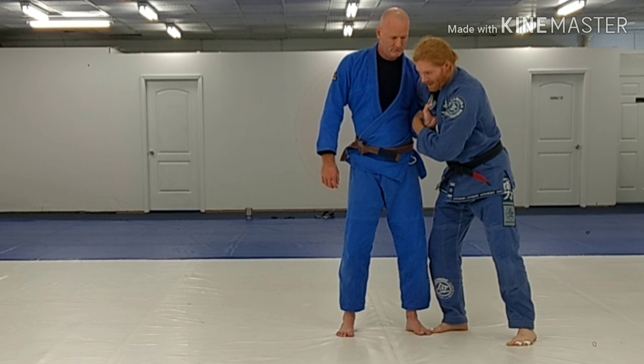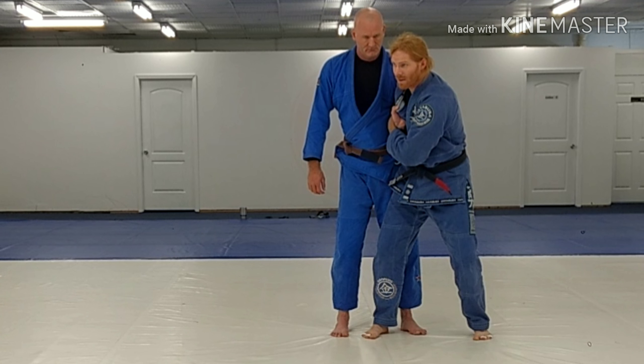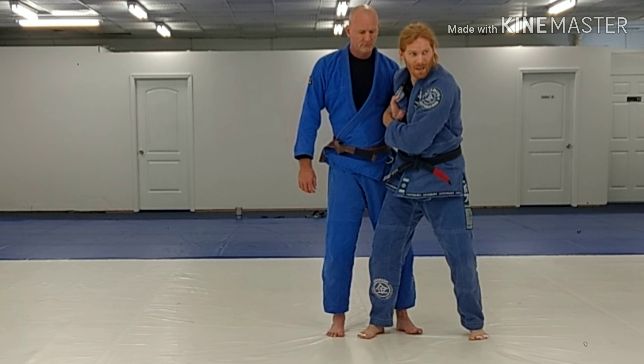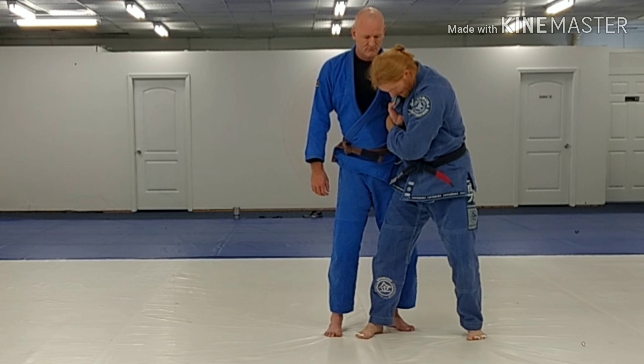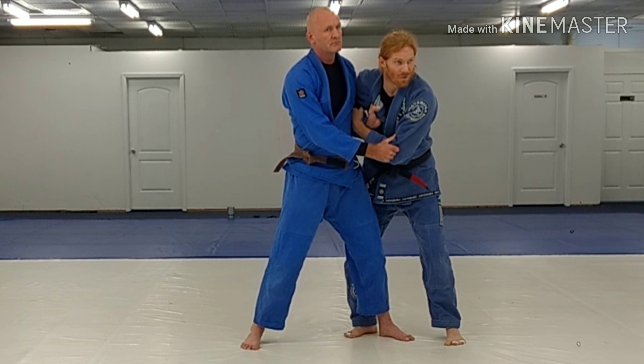Now, if I'm in front here, I've got more throwing options — coming across to the front. He knows that though. A lot of times guys will try to beat that step and step in front of themselves here, so he can try to hit possibly some kind of counters.